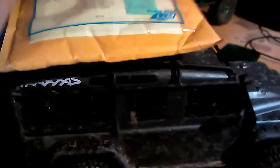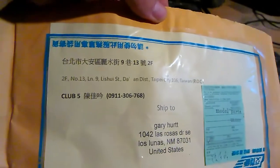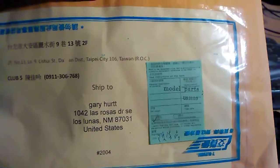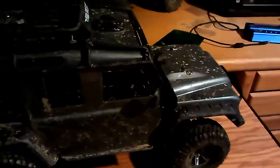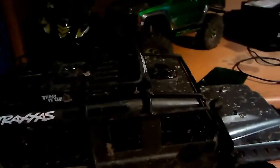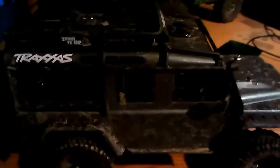Alright guys, 505RC back with you. Got a mail drop today — got some mail in from China or Japan. The TRX is a little dirty from Sunday's crawling up to TRX Waterfall — had a blast with the kids. Forgot my camera, but let's see what we got in the mail. Let me move the TRX up here.